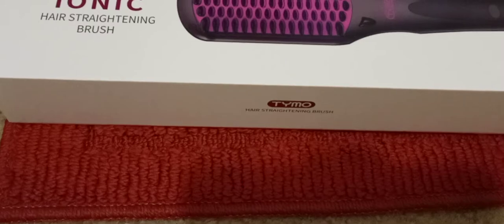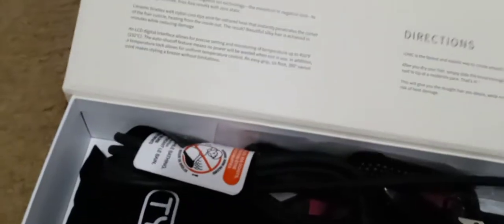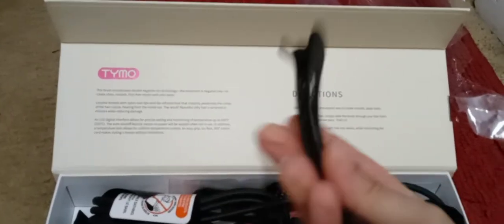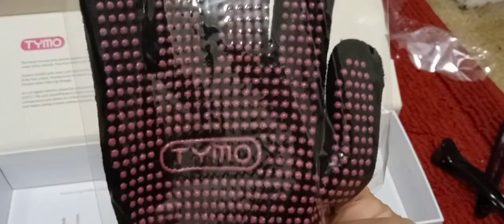I just opened it and took the plastic out. This is how it looks — the box is really nice. You can see it's magnetic. The packaging is really nice; I'm surprised it was only 50 bucks. They give you clips — a lot of videos didn't show this. They give you two clips, which is a nice bonus. You also get the famous heat-protection glove — I don't wear these, but whatever. And you get the booklet with instructions. That's it for what's included.